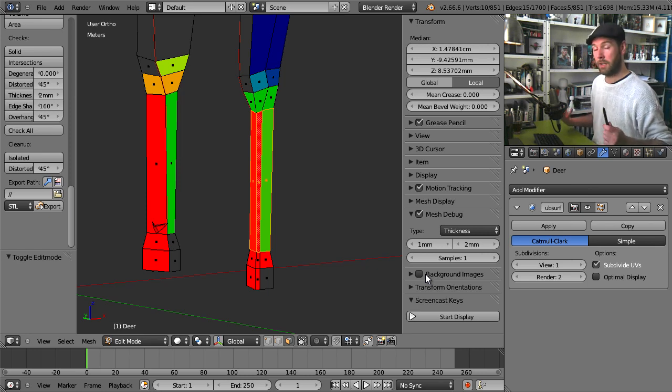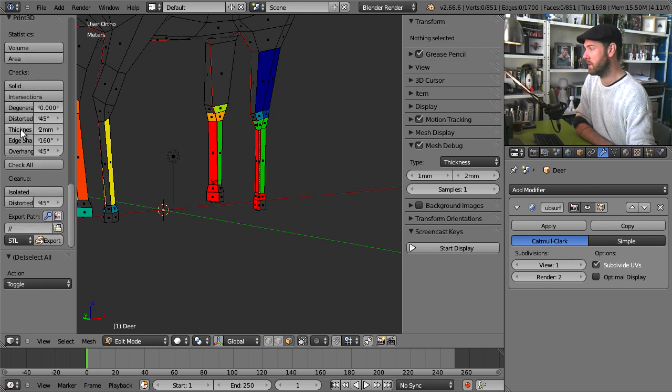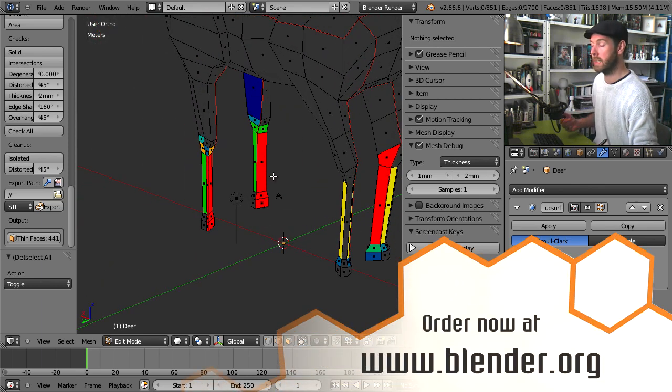This overlay shows you whether you're actually fixing the problem. If you want to make sure you've fixed everything, go into the 3D print tools and click on the thickness check. If the result is zero — not 441 as it is in this case — you've really fixed it. This is a nice visual overlay that you use whilst editing; the other one is the confirmation that it is really fixed. You should have enough tools now to see where the problems are in your mesh. I'll go record a tutorial now about how to fix them.